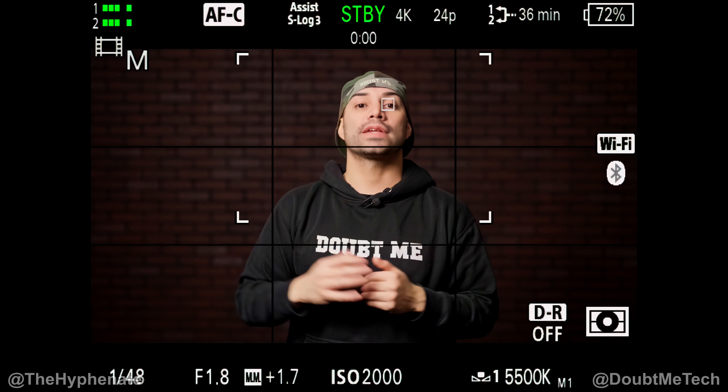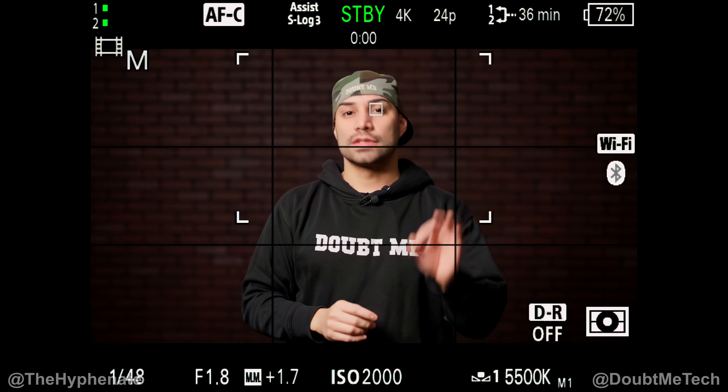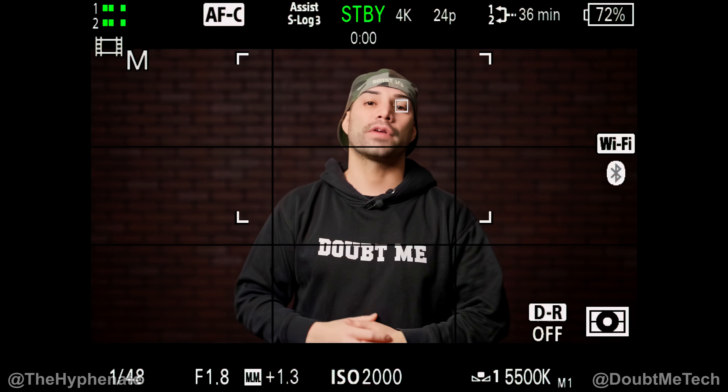According to the gray card, 5500K is the reading for this lighting setup, even though the light I purchased is set to 5600 Kelvin. Sometimes they're not perfect — there's a little wiggle room, especially depending on where you place the light. So right now we know we've got the best possible white balance using that gray card.